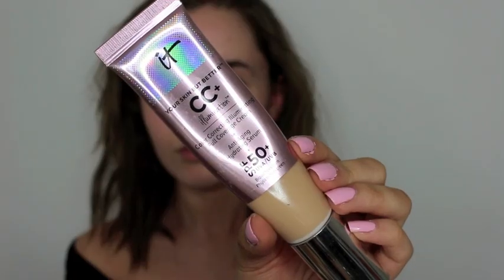Then taking my IT Cosmetics Your Skin But Better CC cream, I just take a beauty blender and blend it into my face. I use the shade Light because I have some fake tan on so it just matches my body.